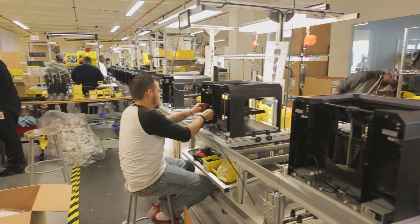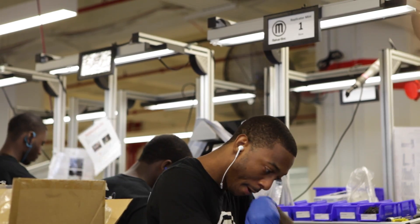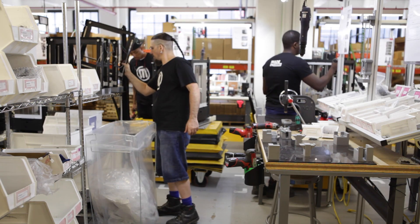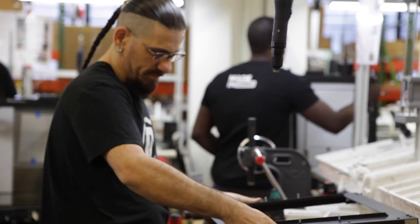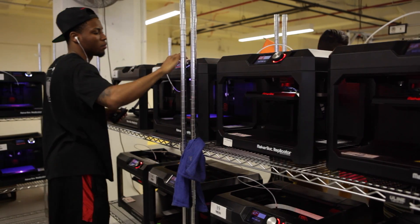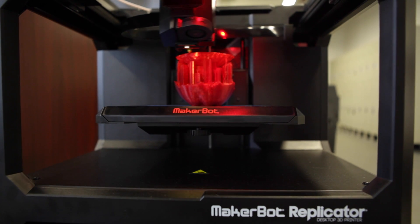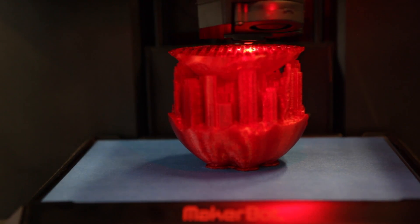In terms of the factory, pretty much every jig, fixture, sign, and casing — everything is printed. Anything that doesn't require a sturdier base like aluminum, we'll print. And even if it does require something a little more sturdy, we'll print it, keep it out on the floor for a while, make sure the operators like it, and then go to our machine shop and build it.